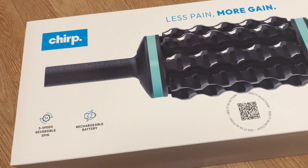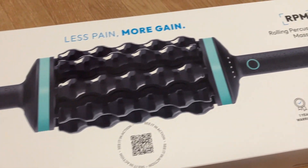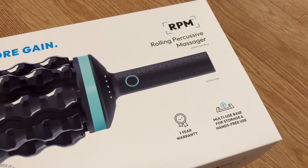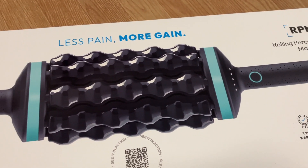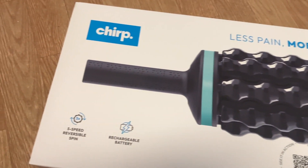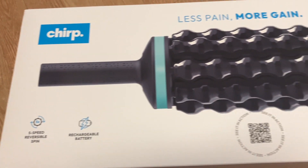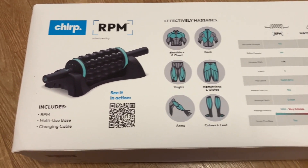Hey everyone, welcome back to this channel. Today we're looking at the Chirp RPM massager. RPM stands for Rolling Percussive Massager. It comes with a one-year warranty and has a multi-use base for storage and hands-free use. There are five speed reversible spin settings and a rechargeable battery.